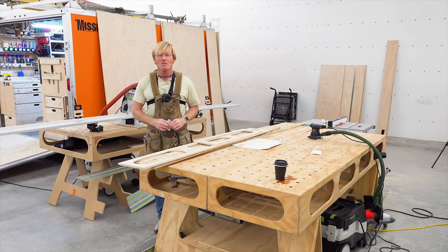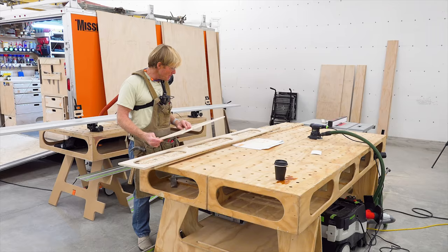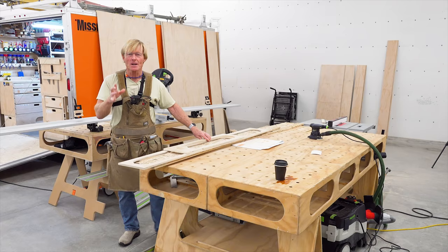Hi, I'm Ron Polk. I am down in this wonderful borrowed space with the Smart Woodshop setup, working on the Polk Total Station Ultralight, and right now I happen to be working on templates — poor man CNC — and I thought I would take a quick break.